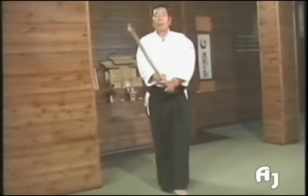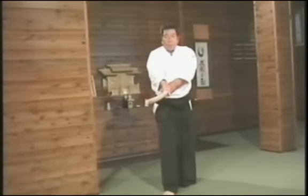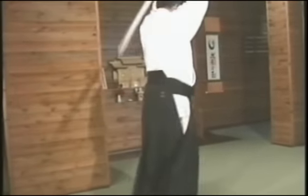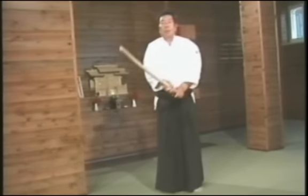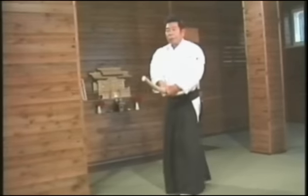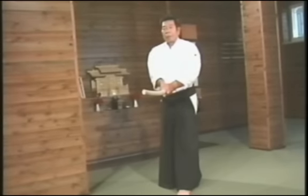I will now explain the fourth Tsuburi. In Aikido, we make no distinction between right and left. Whether we are in the right or left kami, we practice using the sword so that it and the body function as a single unit. This was the fourth Tsuburi.